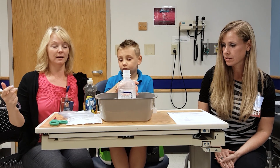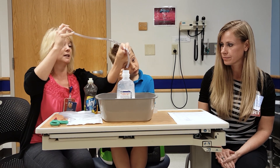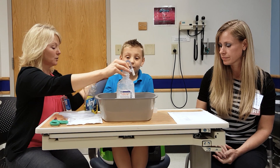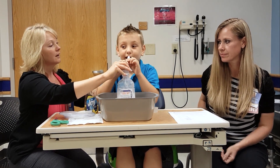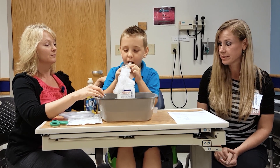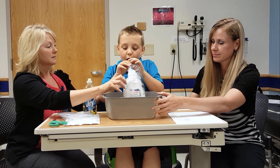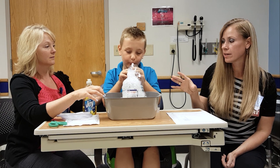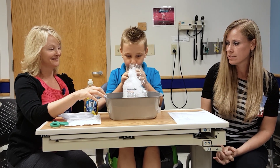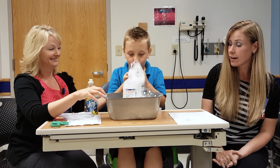We've already put the soap in here, so Caleb's going to demonstrate a little bit about how to do this. Just insert the tubing and Caleb's going to scoot up to the table. If you put a manometer on this you would get between 10 and 20 centimeters of water pressure, which is a good therapeutic range. So they're definitely getting lots of PEP with this.